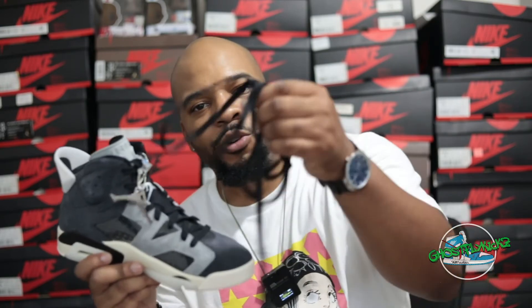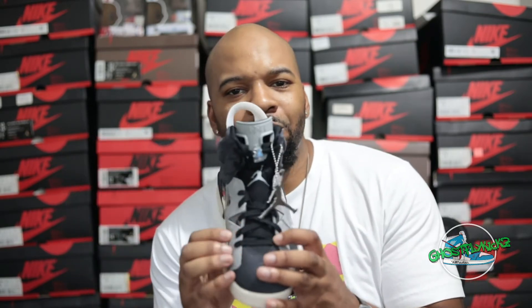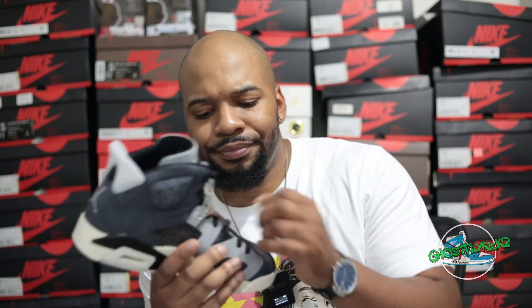One of my legitimate complaints about the overall design of these women's Jordans is the fact that they've replaced the traditional thick black shoelaces with these more woven, thinner shoelaces. I don't know if they're supposed to be lighter or feel easier on the touch for women, but I really think it's a disservice. These shoelaces aren't cheap, but they're really thin and they throw off the aesthetic of the shoe. I think a lot of these shoes would actually look better with a traditional black lace. I really don't like it.